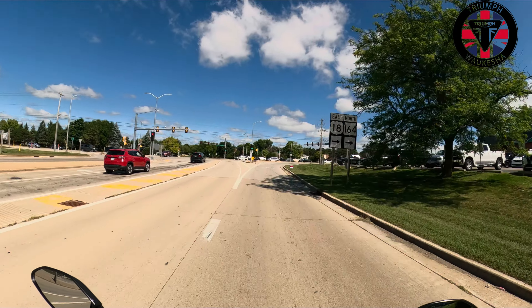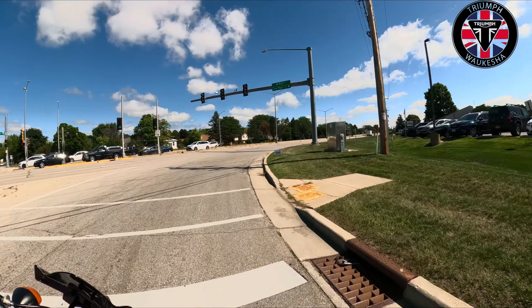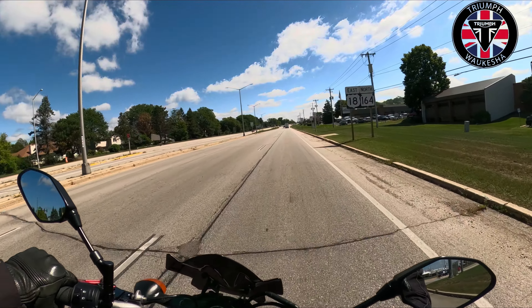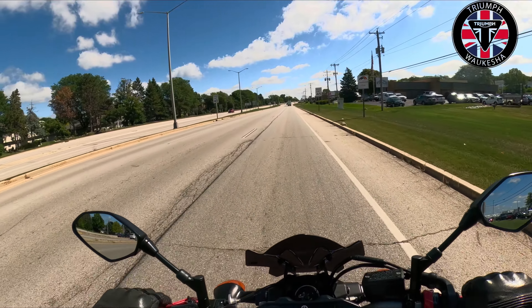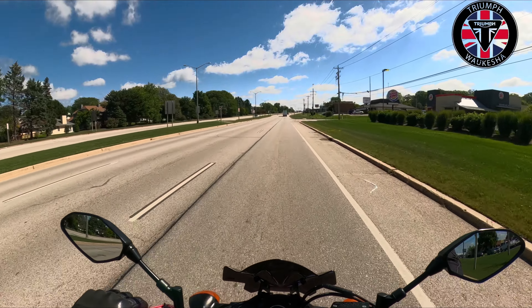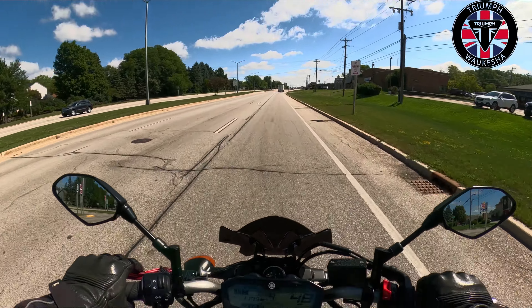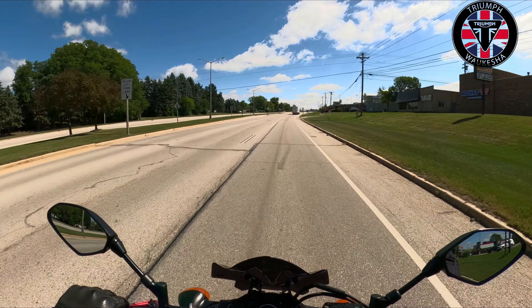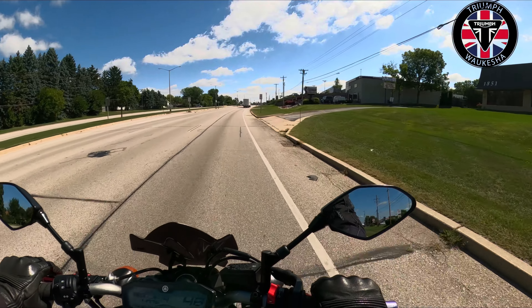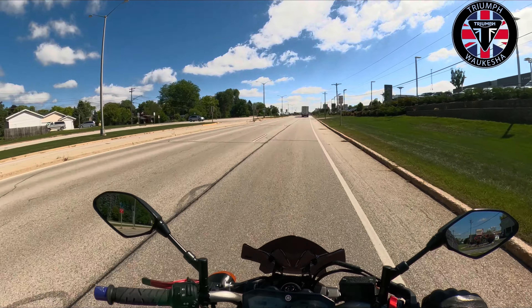This does not have a quick shifter. Holy Christ. I mean, this is not insanely powerful, but it doesn't need to be. It weighs less than 400 pounds. You're in a very commanding position.